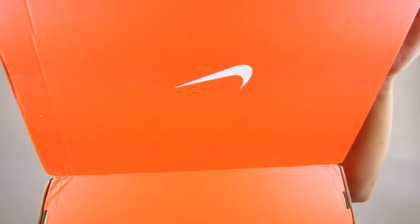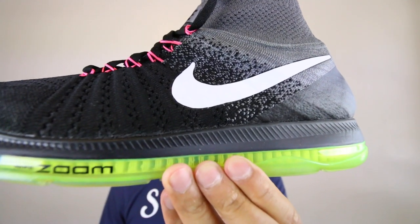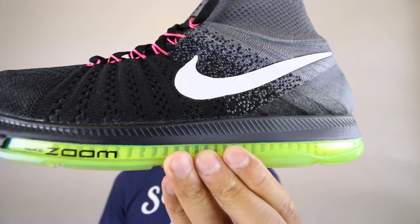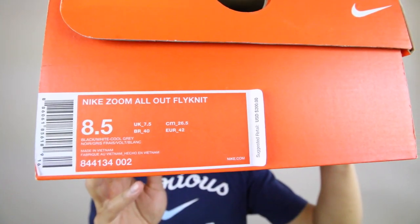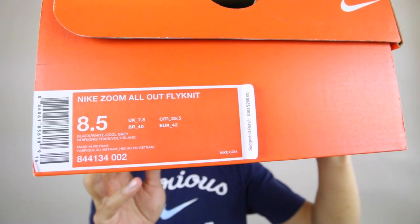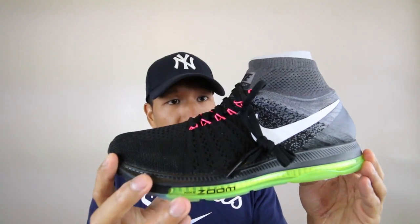Nike box, and away we go. Bam! The Nike Zoom All-Out Flyknit. Look at that, this thing looks like a beast. Here's the box with all the details — freeze frame if need be — and back to the shoes we go.